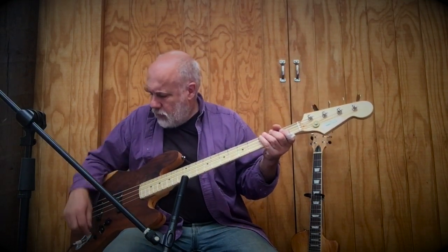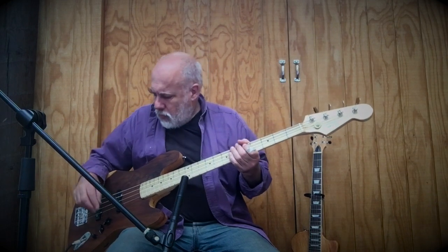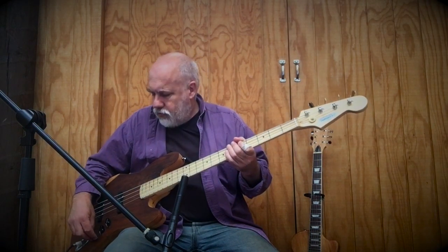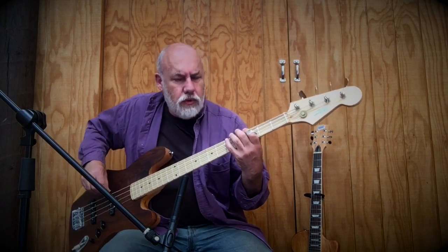Now I'm going to turn the front pickup right off — this is just the back pickup. As you can hear, much more nasal. Now let's try the tone control halfway. Now I'm going to turn the front pickup on and the back pickup all the way off, with the tone control still halfway.